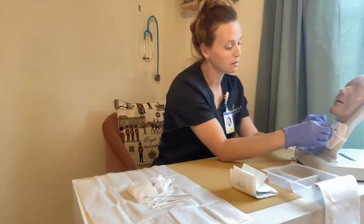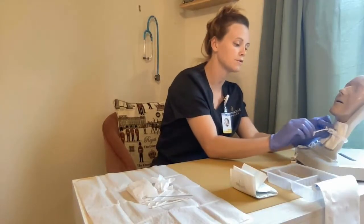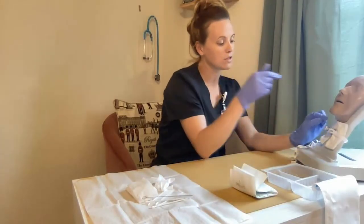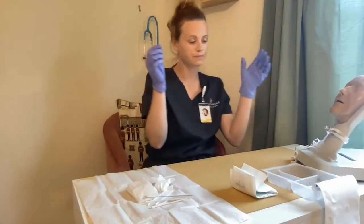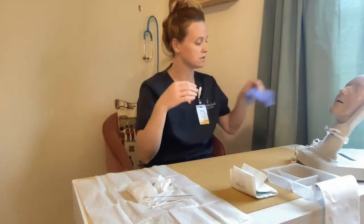I would remove any oxygen source that the patient has, and then I'm going to remove the intercannula. I would unlock it. When removing the intercannula, I want to ensure that the curvature remains the same. I'm going to drop it in the hydrogen peroxide saline mix. I want to discard the gloves around my tracheostomy there, and then I'm going to remove my gloves.